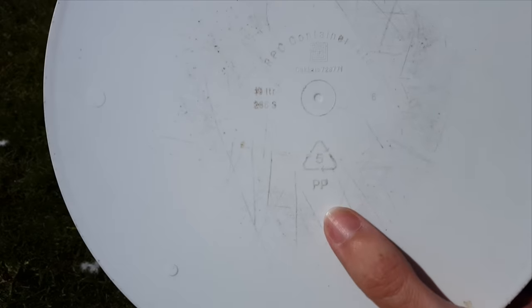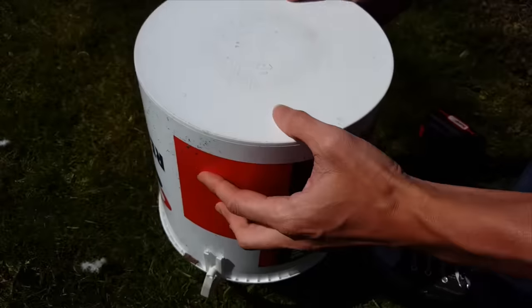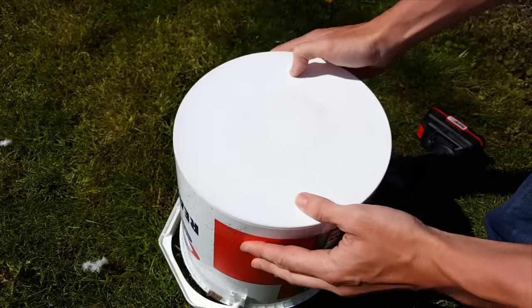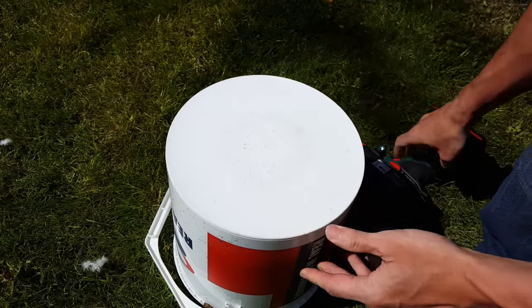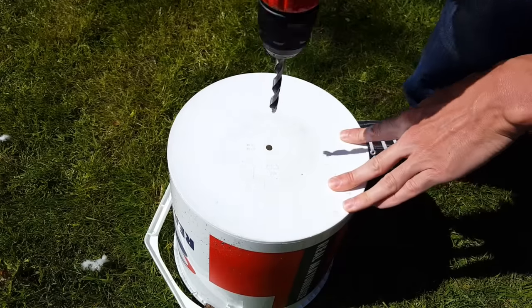Also check what plastic your bucket is made from. If it is labeled PP that's polypropylene and it's the safest plastic you can use. You want to avoid any plastics that have the number 3, 6, or 7, including polystyrene - these can leach really harmful chemicals into the soil which will then transfer into your vegetables.